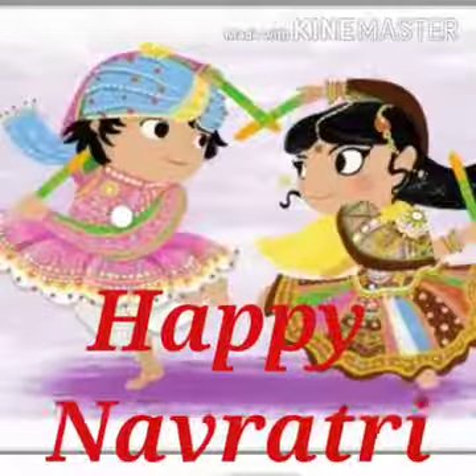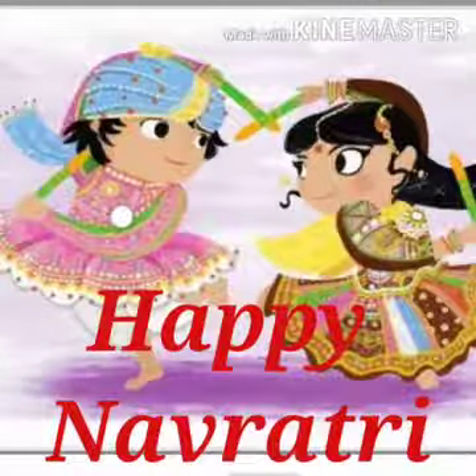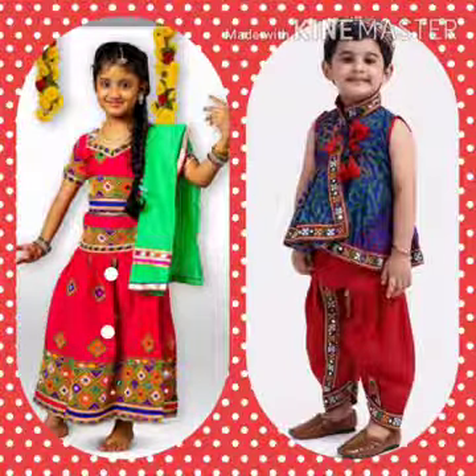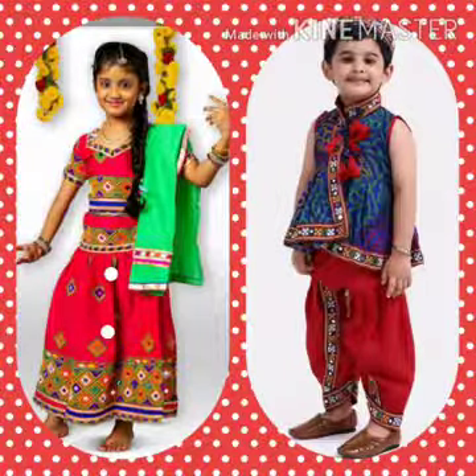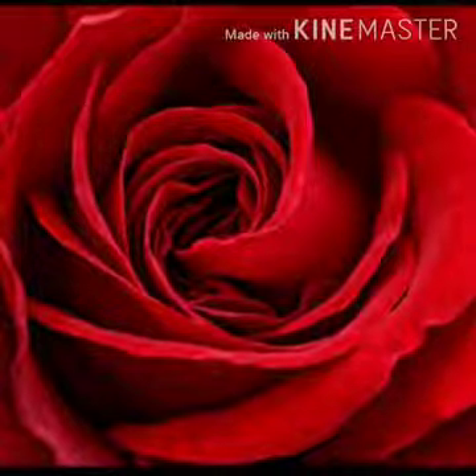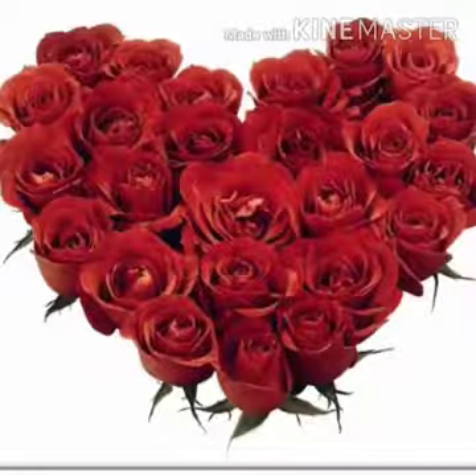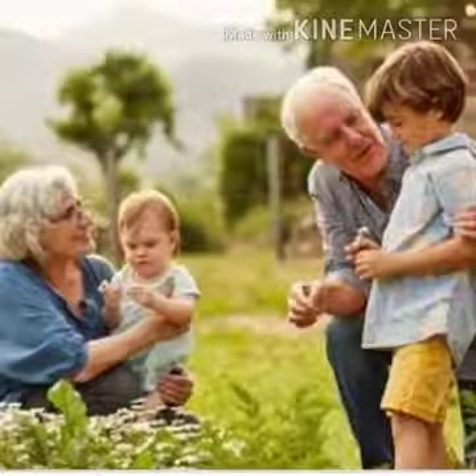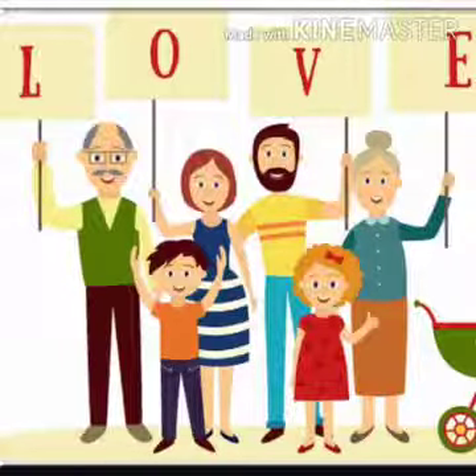Happy Navratri to my dear children from your Kajal teacher and the entire North Point family. It's Navratri time and today we all are dressed up in our beautiful red outfits. The color red symbolizes love — love from God, love from our parents, grandparents and other family members.